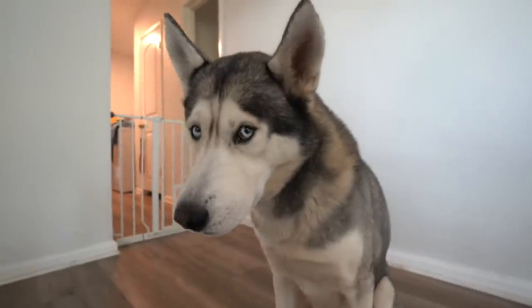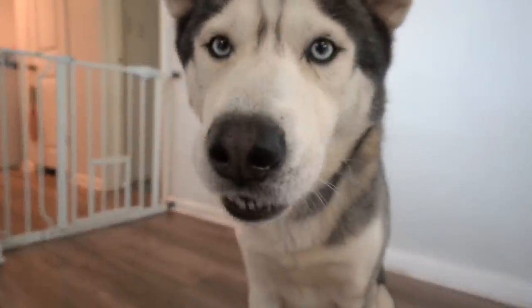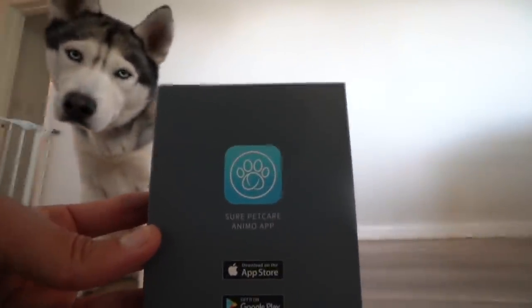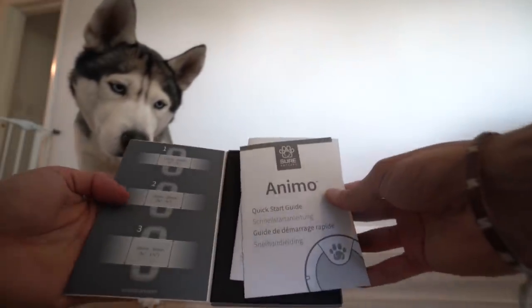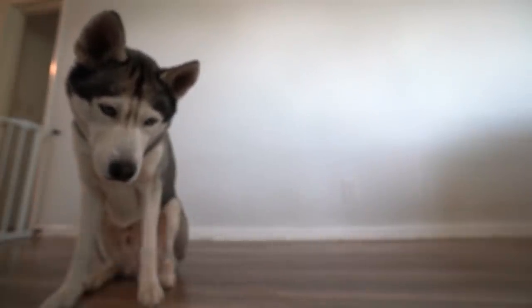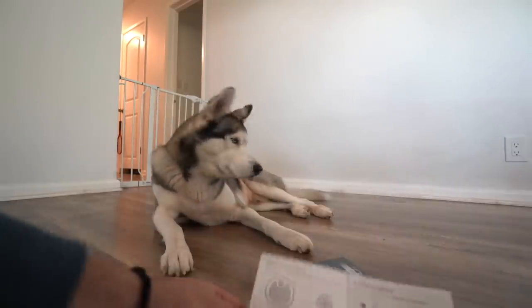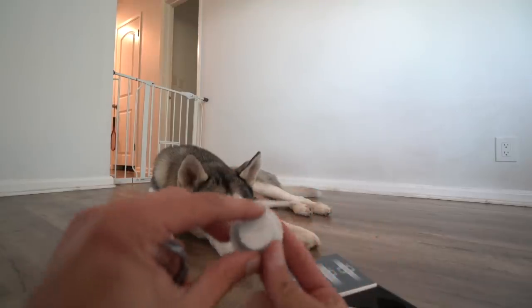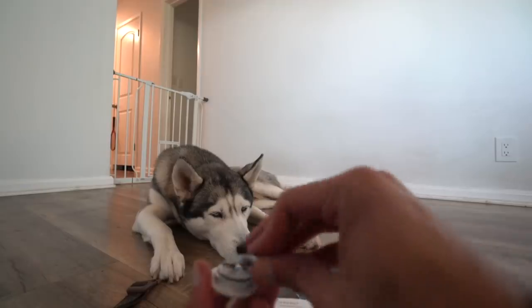Let's open it up and put this on Gohan's collar. Let's give you a treat to start the video! So I have to download the app. While I do that, let's open this — it comes with the guide. Here's the Animo, the monitor that's going to go on Gohan's collar. We have the battery, so let's go ahead and put that inside.